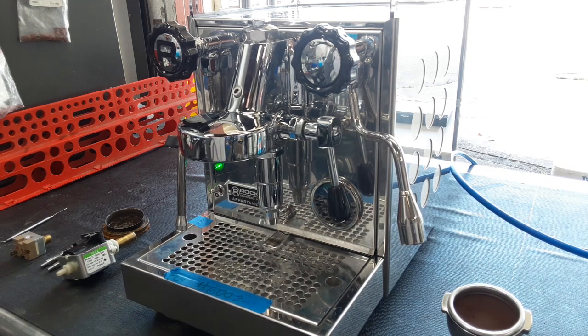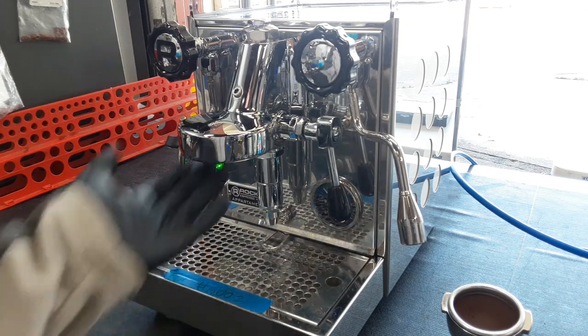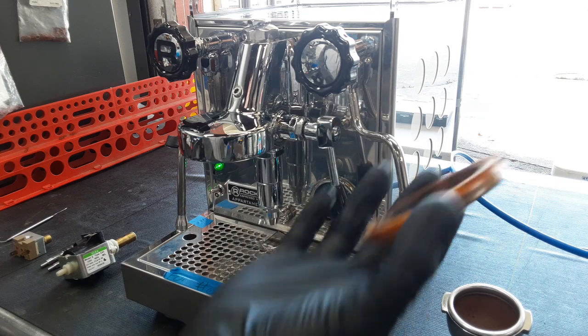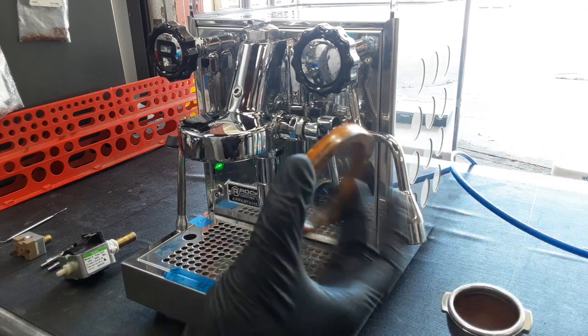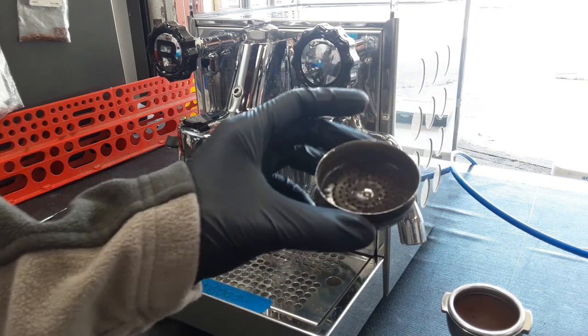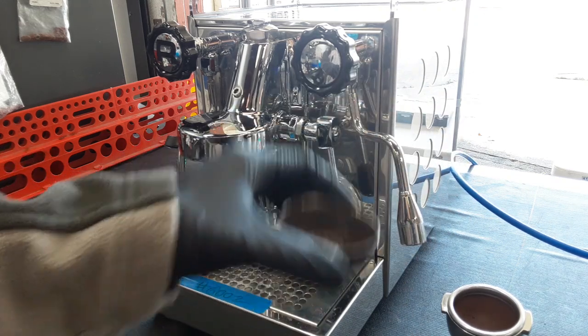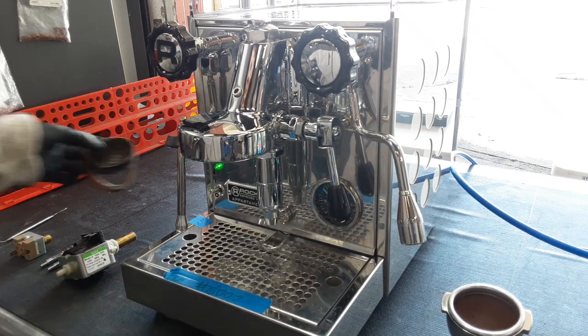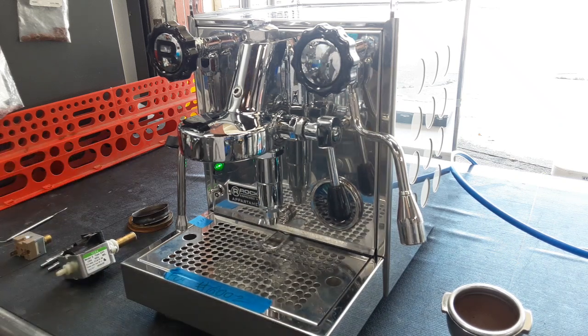We did a complete tune-up on the group head, which includes back-flushing, descaling, and replacing both the gasket and the shower screen. This machine came with a silicone gasket — we would typically reuse those because silicone gaskets are great — but as you can see from the wear, it's really in rough shape. The group head was also in rough shape, so we replaced them with brand new ones. We don't have silicone gaskets here, so we used the normal ones.